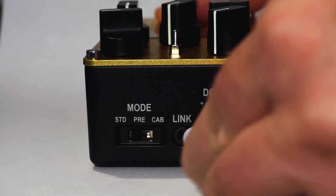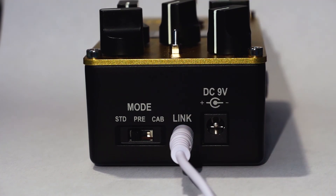The link jack is a really cool feature and what it allows you to do is connect multiple valve energy pedals together. When they are connected through the link jack the CPUs inside of each pedal will communicate with each other and configure the setup to operate in the same way that a multi-channel amplifier would.